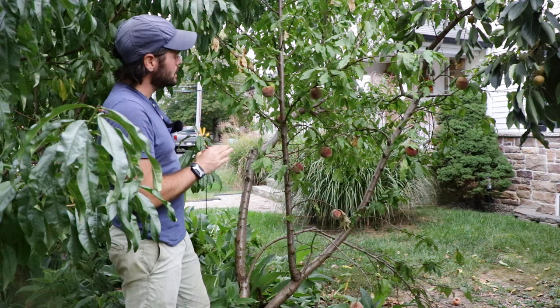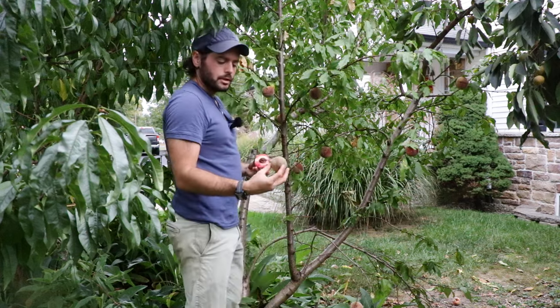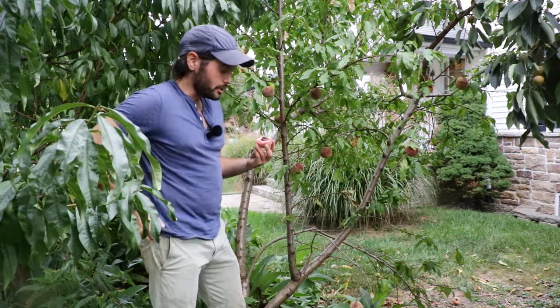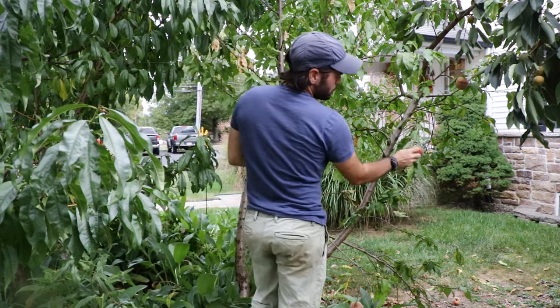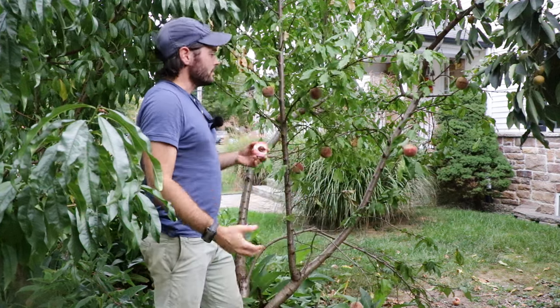They ripen rather late as well. I do struggle a lot with brown rot because we get a lot of plum curculio damage. The plum curculio eventually comes in, creates these spots here on the peaches, creates wounds, and then that's where the brown rot gets in there. So it's something you probably are going to want to spray.